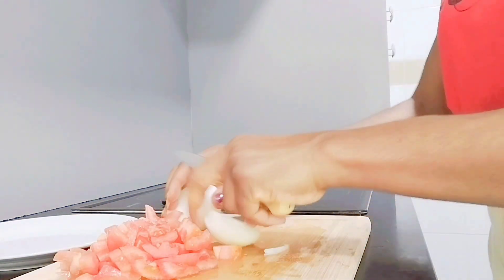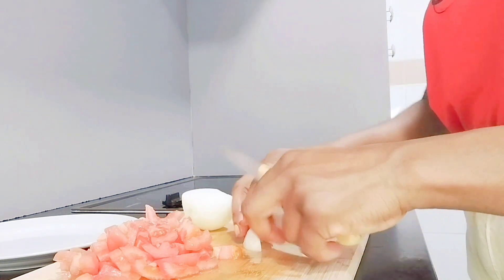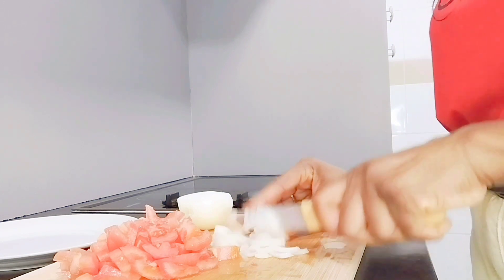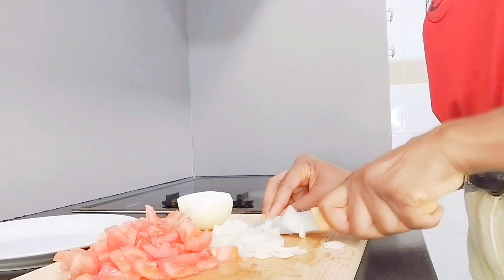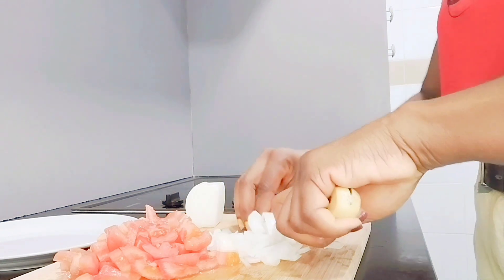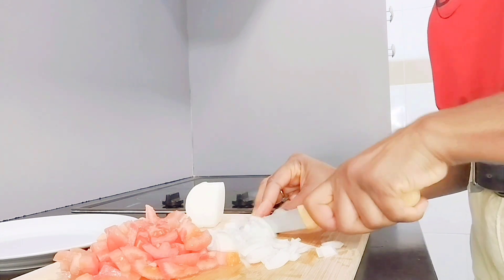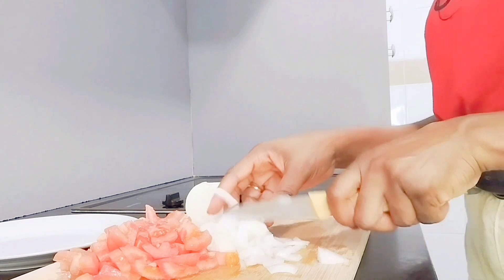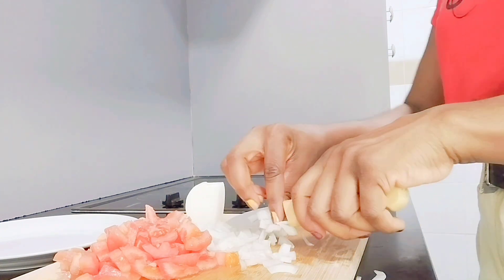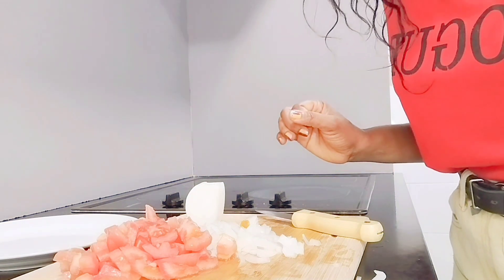Now we pour the onions. I'm going to chop the pepinillos — just chop it, slice it fine. Now the pepper has to roast for 45 to 50 minutes; it depends on the oven. That's enough onions. Now let's wait for the pepper to finish roasting, then we finish our salad.